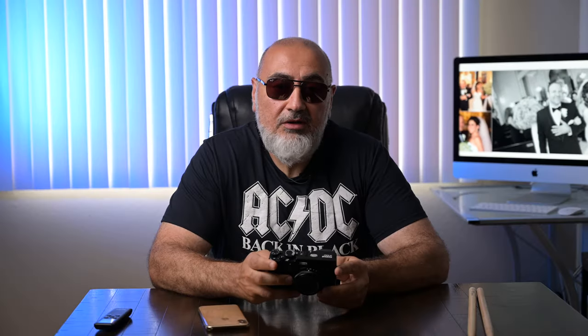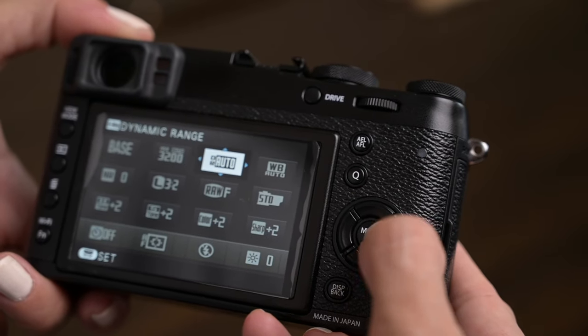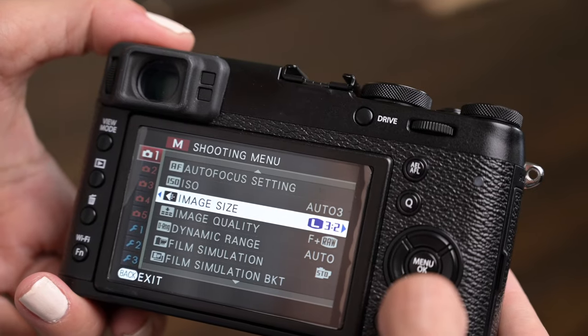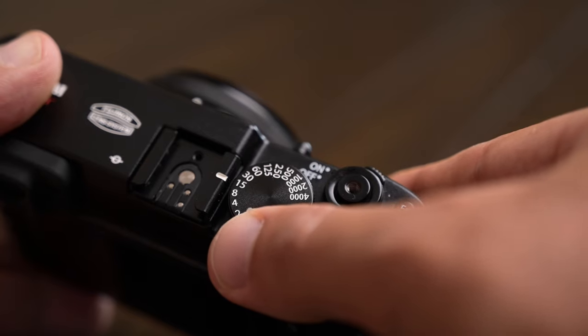It's got a Q button where you press and you can just change settings on the fly without digging into the menus too much. The menu system is okay — it's not the easiest, it's not the hardest to figure out. The back LCD is a three-inch LCD, pretty good quality. It's got an EVF and an OVF. Really like the dials on top — kind of like the old school feel of cameras. It's just a joy to shoot.